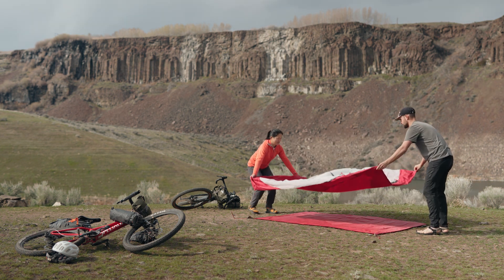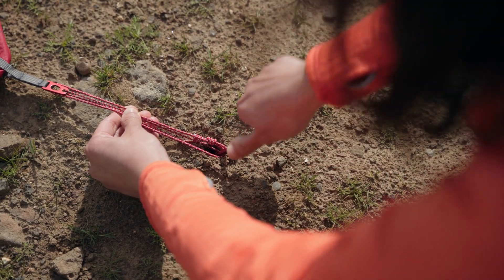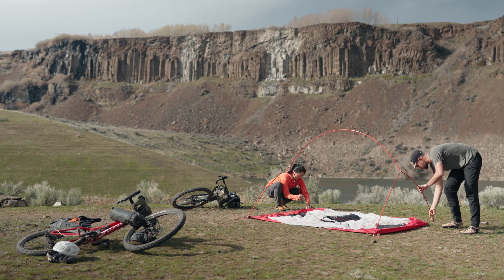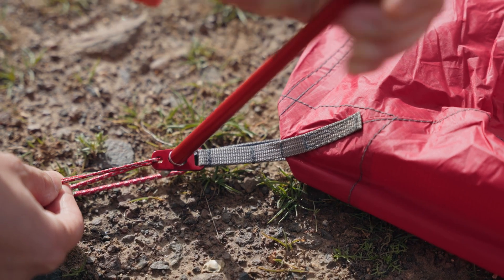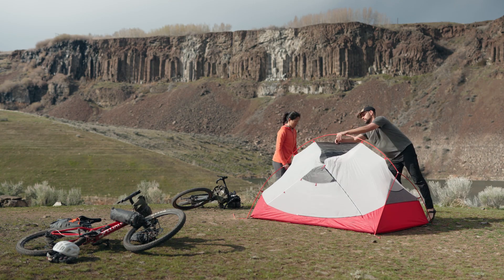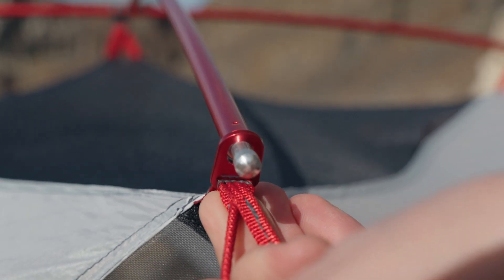To set up your Hubba Hubba bike pack, spread out the tent body. Stake out the four corners tightly. Next, assemble the poles, being careful not to let the pole ends snap together. Insert the tips of the hub poles into the grommets at all four corners of the tent. The symmetrical pole design makes this easy. Attach the clips on the tent body to the poles. Lay the short cross pole on top and insert the ends into the two grommets at the midpoint of the tent body.